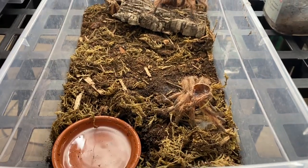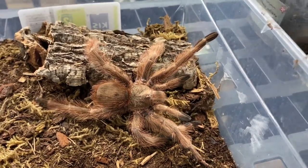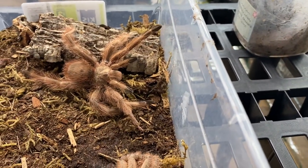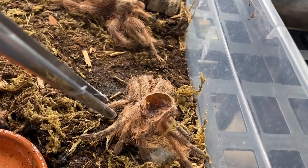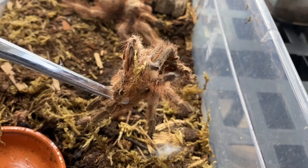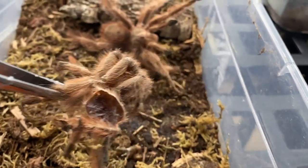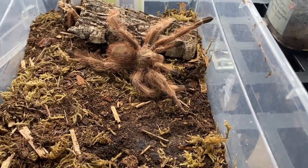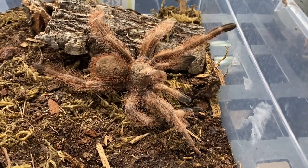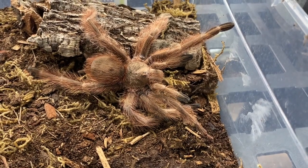The next tarantula that molted is my Nhandu tripepii Strawberry Blonde — this is a male. I'm just going to take that shed out. Disclaimer: be careful with molts, especially New World species — they still have all the irritating hairs on them, so you can't just stick that in your hand; it'll be super itchy. We don't want to stress this guy out because he's already throwing up a threat posture. Maybe a molt or two and he'll be mature, and we could try pairing him up with Strawberry Shortcake.